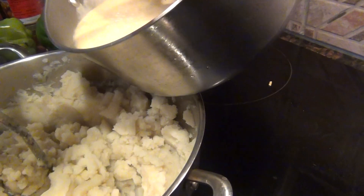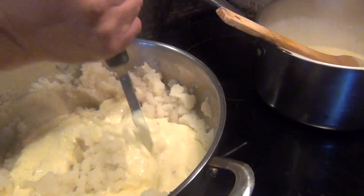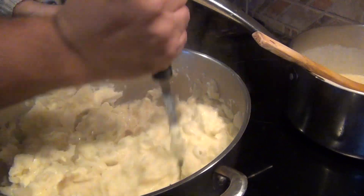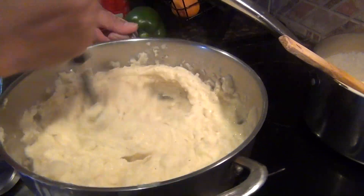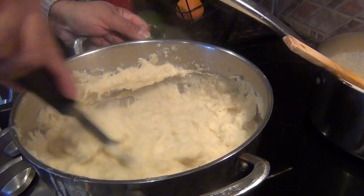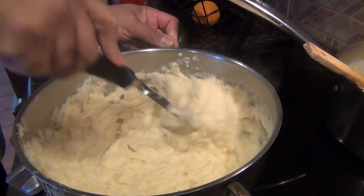Now let's dump it in — that creamy mashed potato. It's silky; the texture will be very silky. Yummy and delicious and smooth. You just watch how adults do it, and for this part you have to ask a strong adult in your family. It goes clockwise and anti-clockwise.